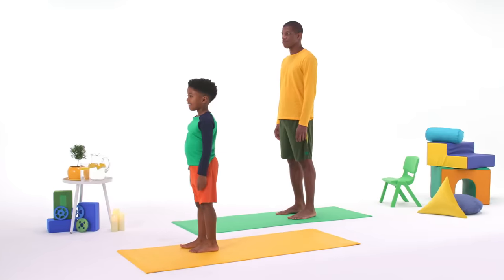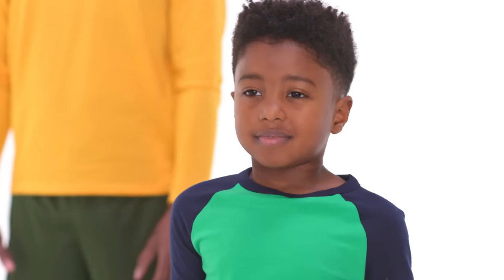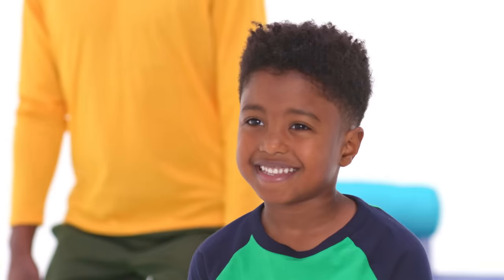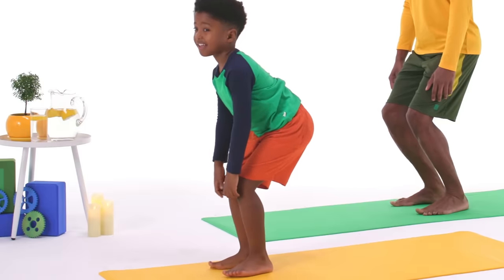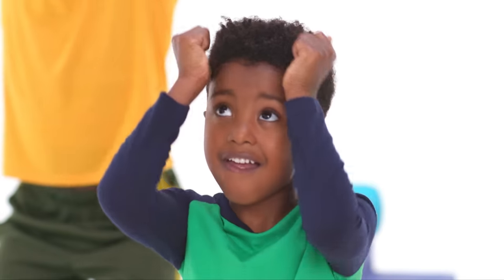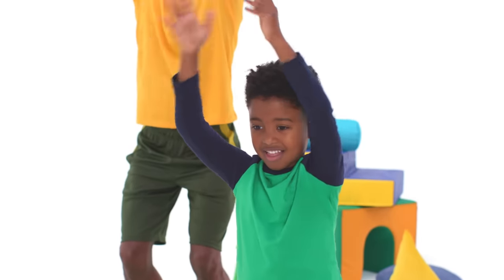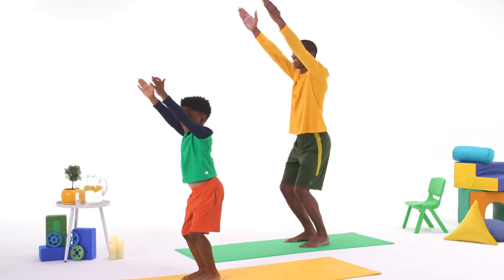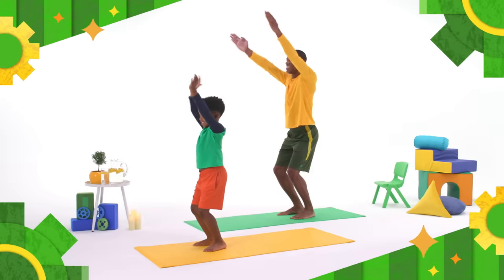Start by standing with your hands at your side. Take a deep breath, and sit back like you're sitting in a chair. Can you go a little lower? I'll try. Now stretch your arms all the way out, and robot arms! Move those arms like a robot. Can you take another deep breath, and stretch your arms up even higher? Yoinks-a-doinks! You got it! That's it. That's robot chair pose.